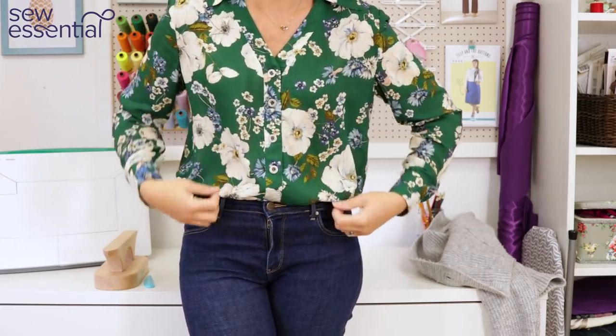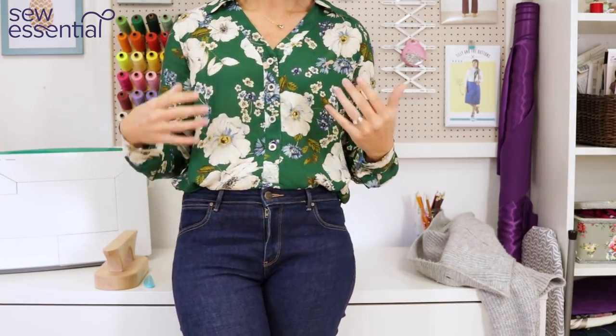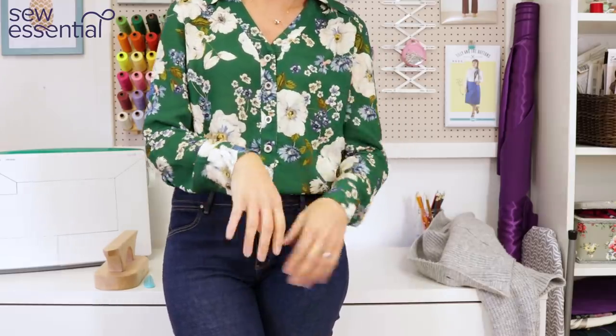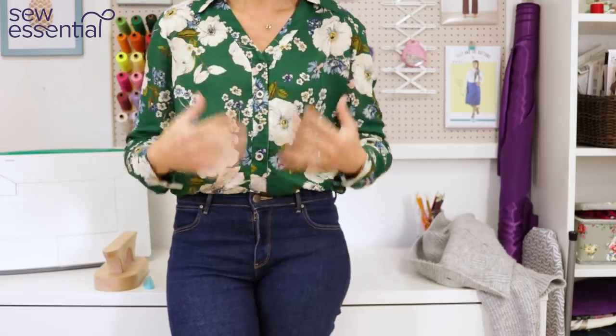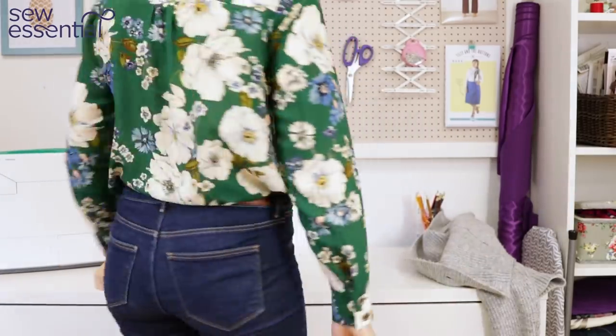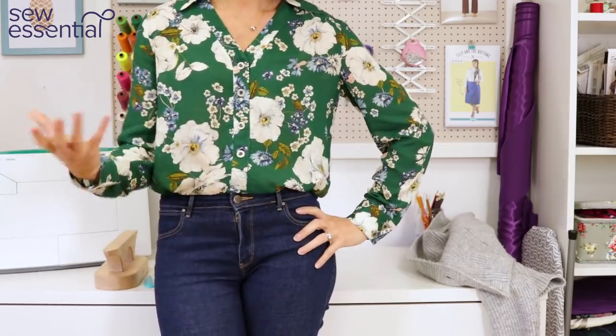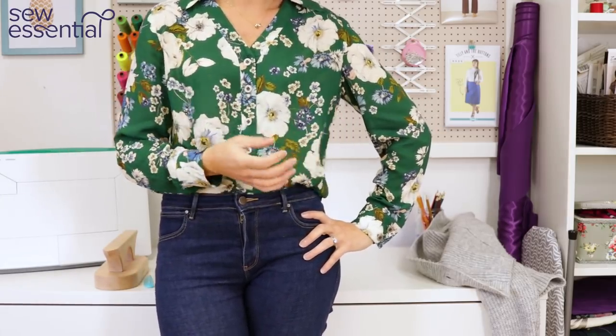Other than the continuous placket, the rest of the construction is pretty straightforward. It's a good way to start learning techniques like cuffs and collars without going the full tailored shirt route — and you end up with a lovely contemporary, easy-to-wear blouse that makes you feel really put together. I hope you've enjoyed that today. You can find everything I talked about on our website — I'll link all the products below. If you like what you see, please like and subscribe, and I'll look forward to seeing you next time!